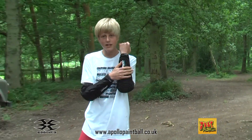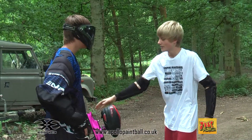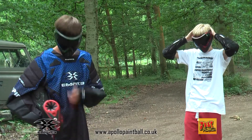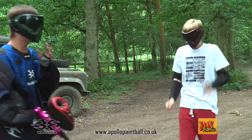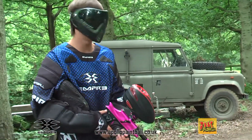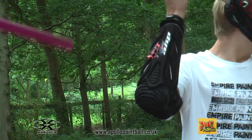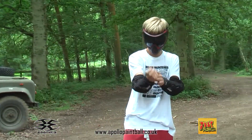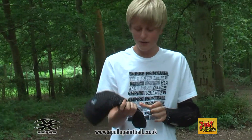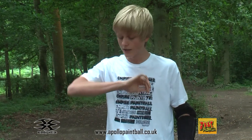Luke's going to shoot me in the wrist or arm area to see how good all this padding is — see if he can get a bounce, though probably not very likely because we're using tournament grade paint. Whenever shooting with a gun, always wear a mask. Like both of us, we're wearing masks — even the shooter, always wear a mask. I'm just going to shoot his arm. Now obviously I'm going to feel it because he did shoot me with a paintball gun, but that reduced the pain quite a lot. It didn't hurt me at all.